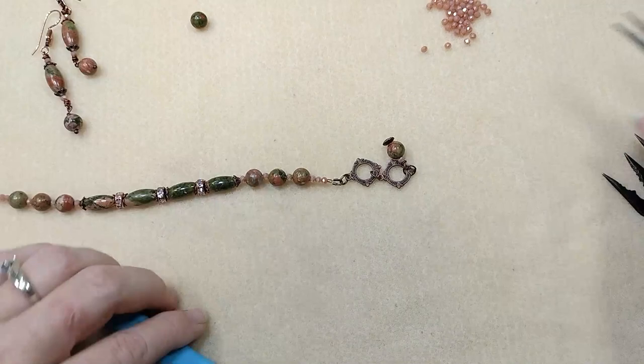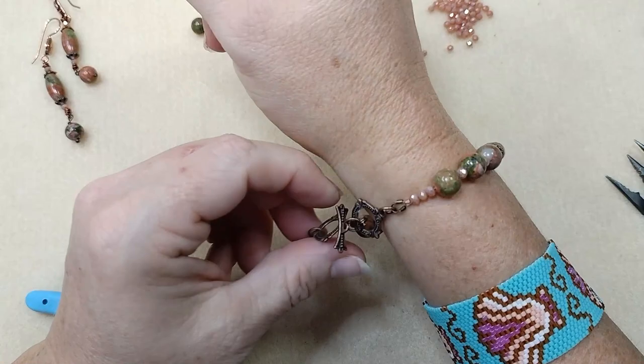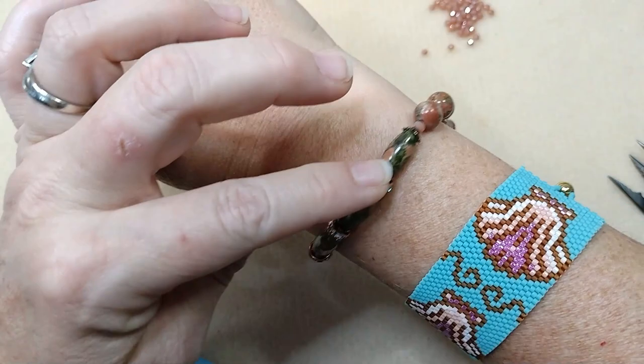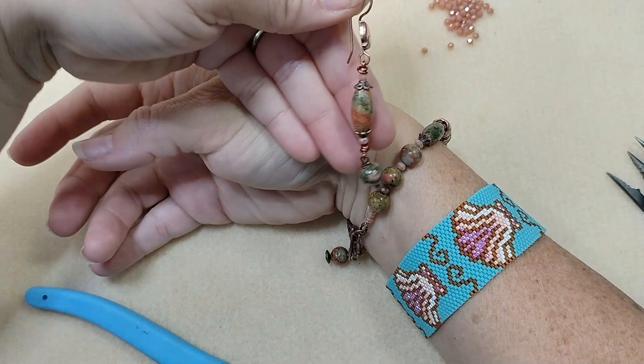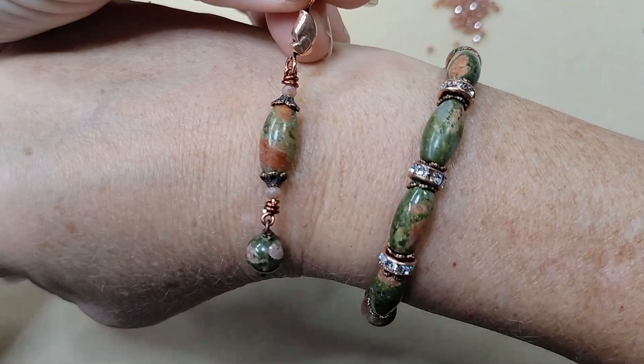So there it is! I can clasp it in the higher ring because my wrist is small, but there it is — cute, cute, cute little bracelet. We have our extra toggle in case somebody with a larger wrist would want this. And yeah, this beautiful unikite with the sparkly things interspersed between is just gorgeous. And then here is our earring set. Really, really enjoyed this month's box with the unikite — I think it's really gorgeous and just makes a very, very classy looking set of jewelry, especially with these coppers. Just beautiful.